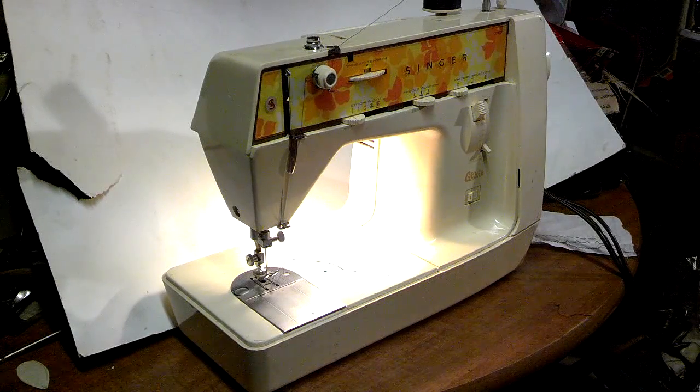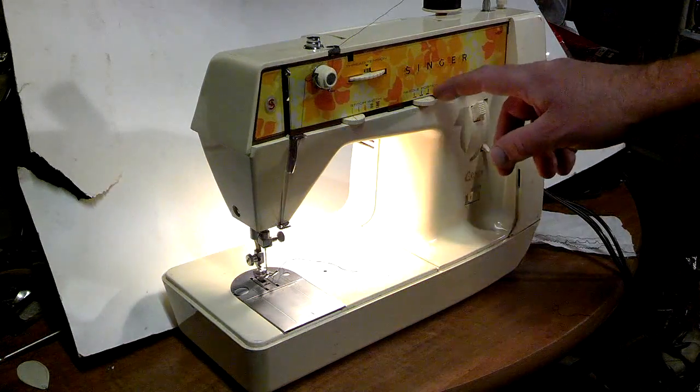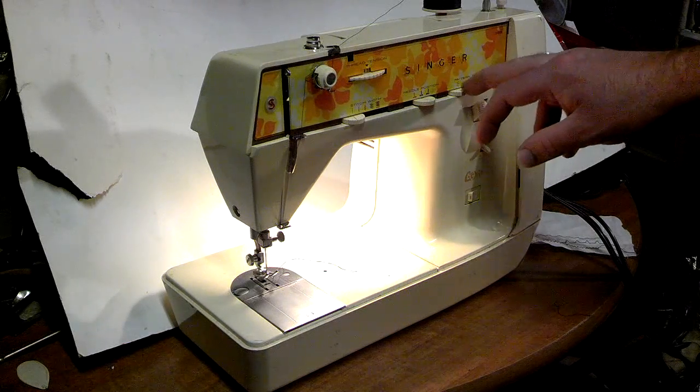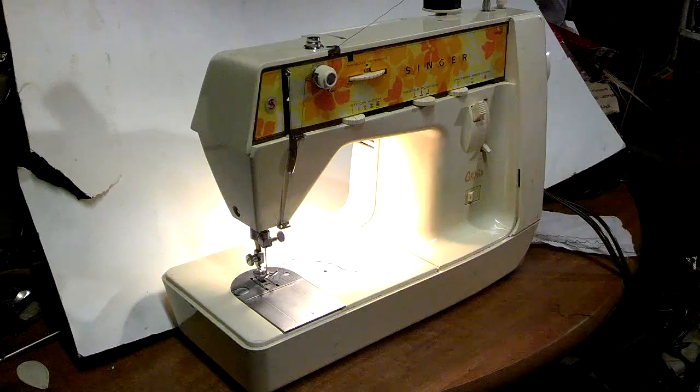I've got a 1970s Singer Genie model 353. Serial number is 32298225, and it's got three different built-in stitch patterns other than straight stitch: a zigzag, blind stitch, and a multiple stitch zigzag.